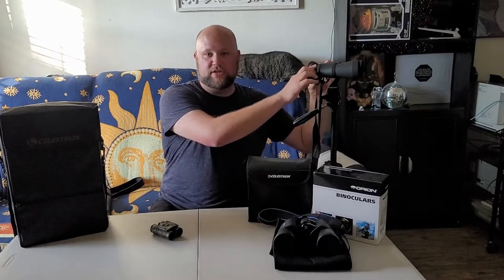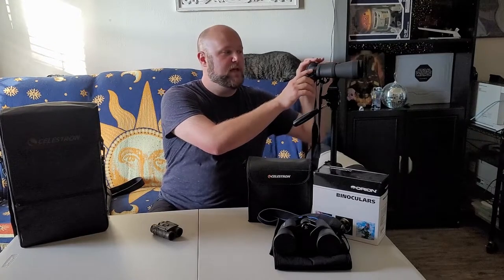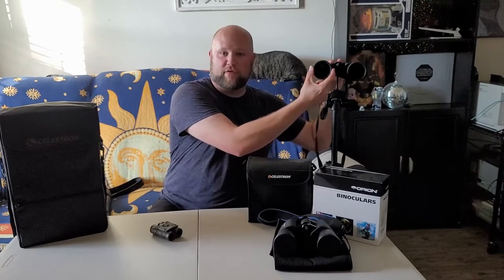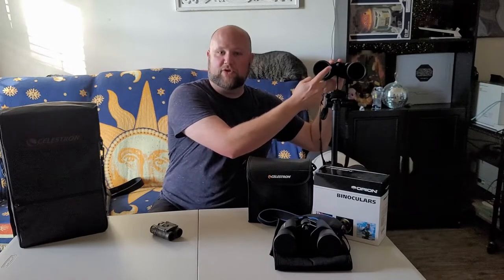So a couple things to talk about. You don't want to get any that are too overpowered, so stick around 8 to 10 power — anything over that is going to be really hard to hold still enough with your hands to appreciate anything you're looking at. Starting off with some 8s: 8 is the magnification, so they're 8 times magnification, and then it's by 56. That second number, the 56, is the aperture of the lens.